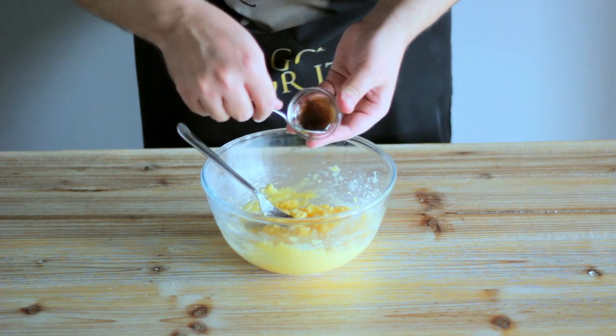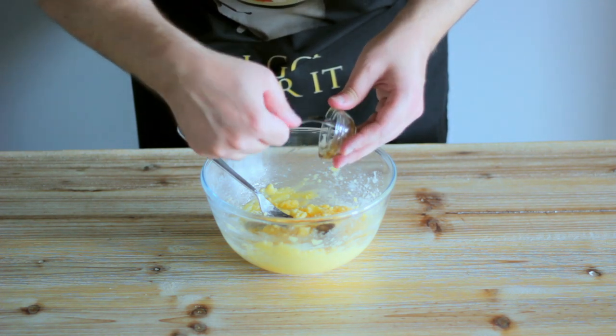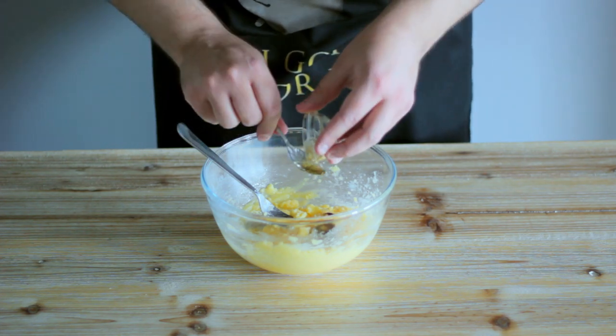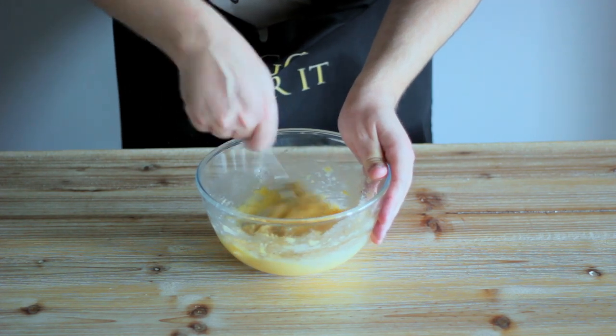Stir an egg into your sugar and butter mixture before adding a generous amount of vanilla bean paste. If you can't find this, extract is absolutely fine. You then want to stir your vanilla through the mixture until it's evenly incorporated.